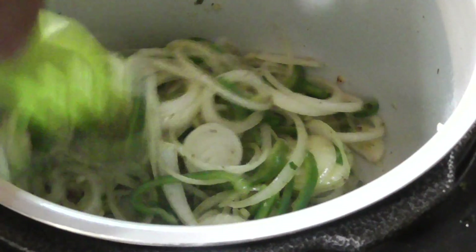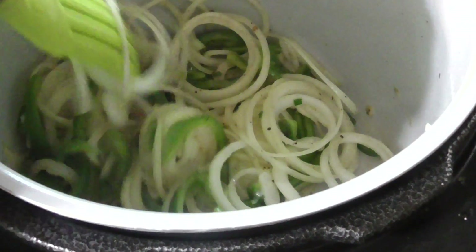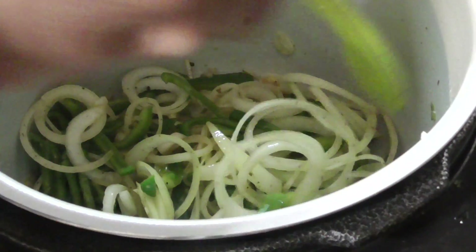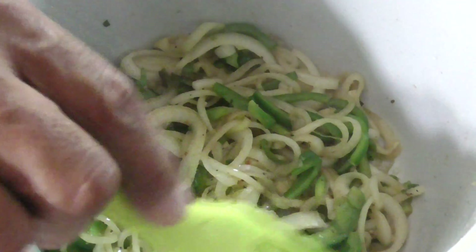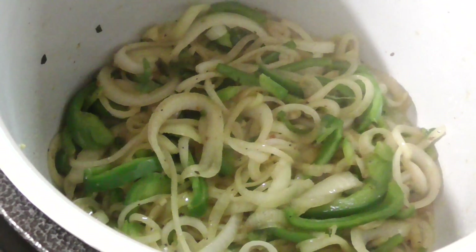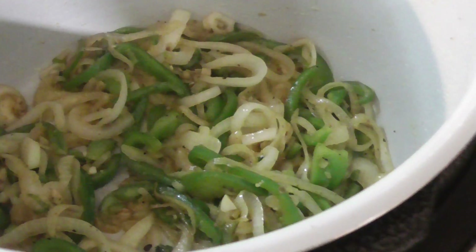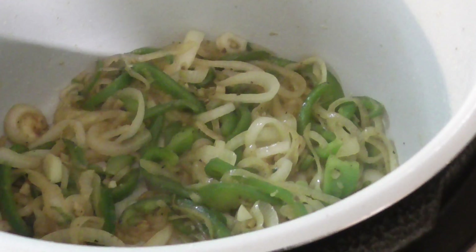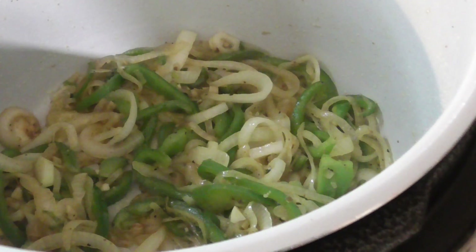If you need to add more oil, go ahead — you should feel it, you should smell it right now. It's crazy. Alright guys, it's to our liking, we've sautéed it for a good four minutes. I'm going to transfer it into a Tupperware and we'll keep it going.